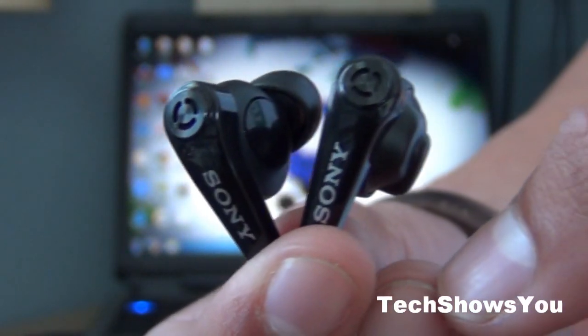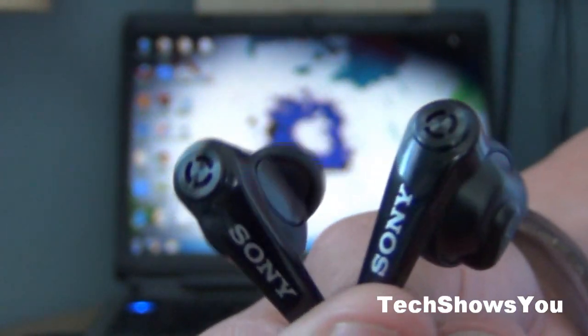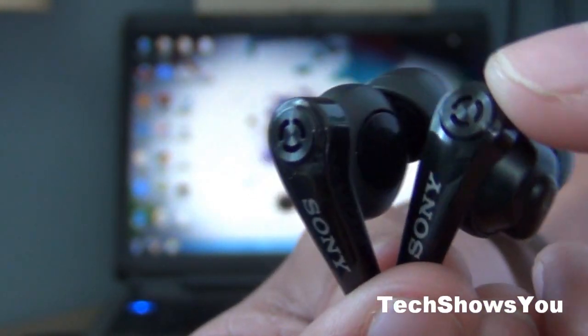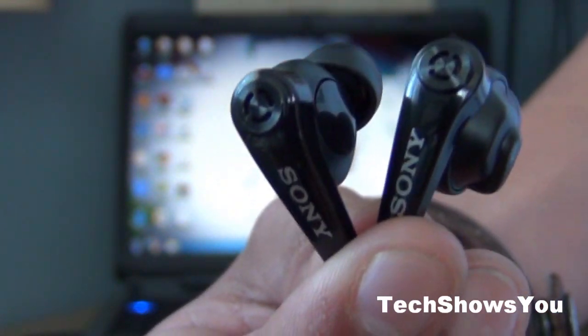Now another thing is, obviously, audio-wise — which is what normally people get headphones for. These are actually really nice; they have a really nice bass to them when you're hearing music. Obviously not as good as the Beats by Dr. Dre, but these are still really nice.